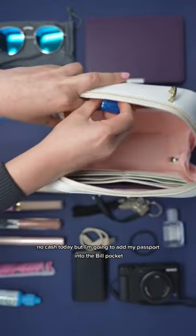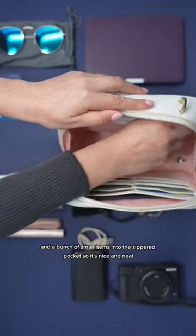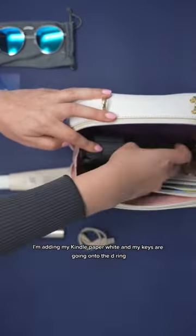No cash today, but I'm going to add my passport into the bill pocket and a bunch of small items into the zippered pocket so it's nice and neat. I'm adding my Kindle Paperwhite and my keys are going onto the D-ring.